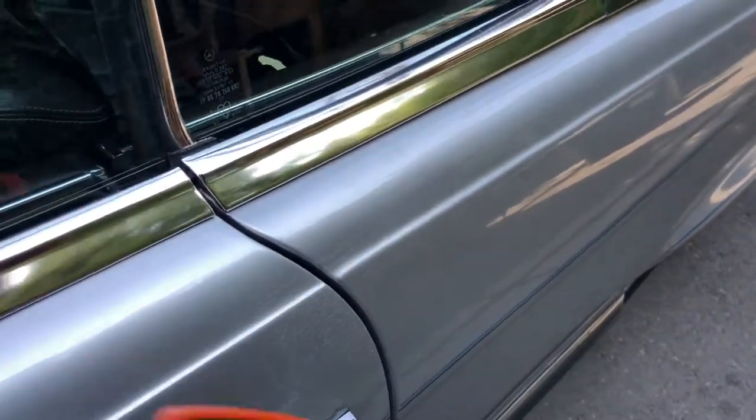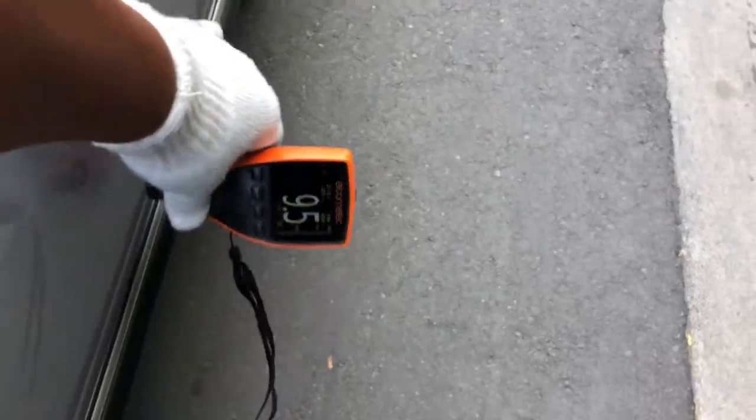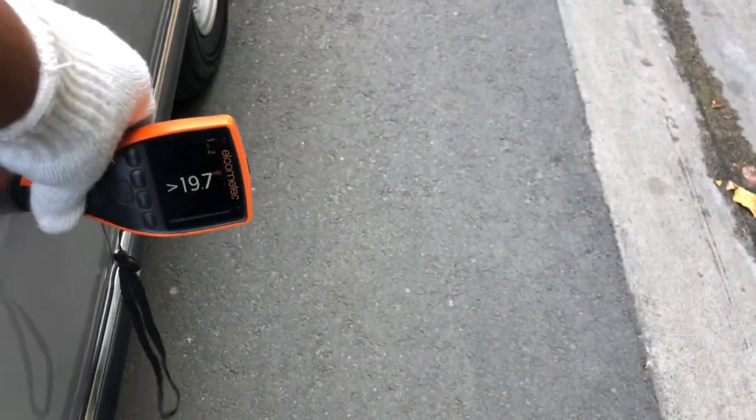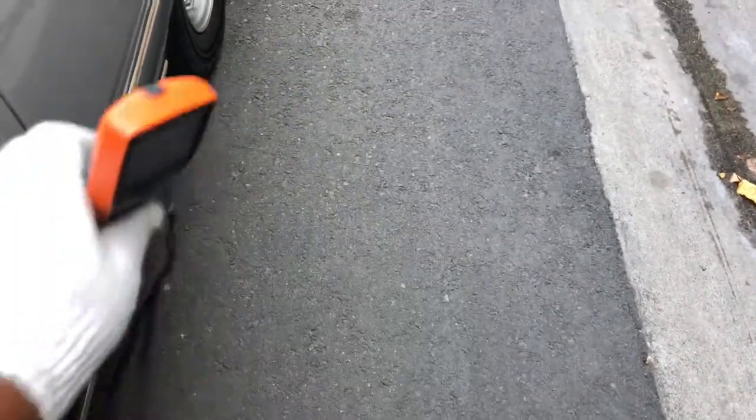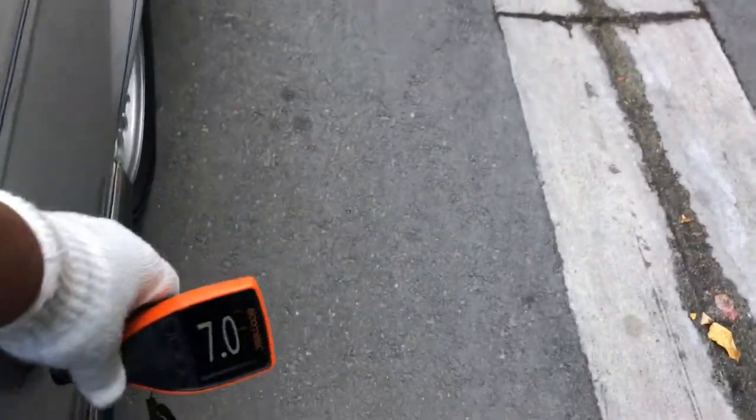The paint is kind of broken down here a little bit. Getting some readings: 9.5, 16, and 19.7 — so this might have a little bit of body filler in this area, but it's not the whole panel, just a small area. Then 7, 6.5, 6.5.